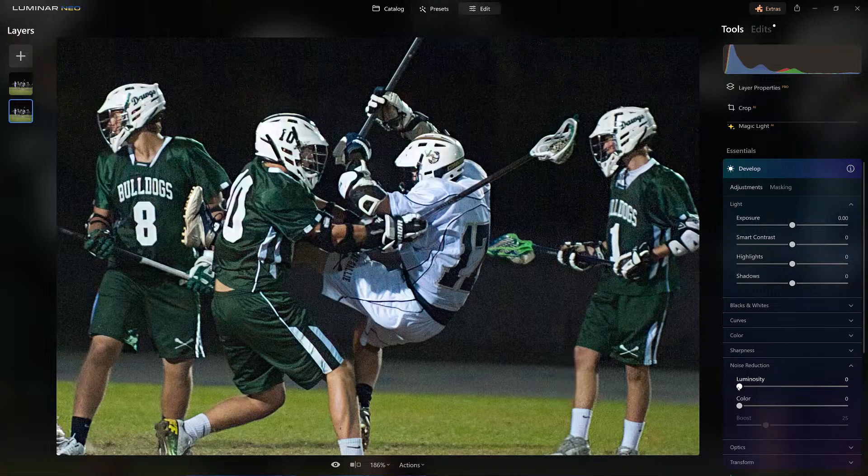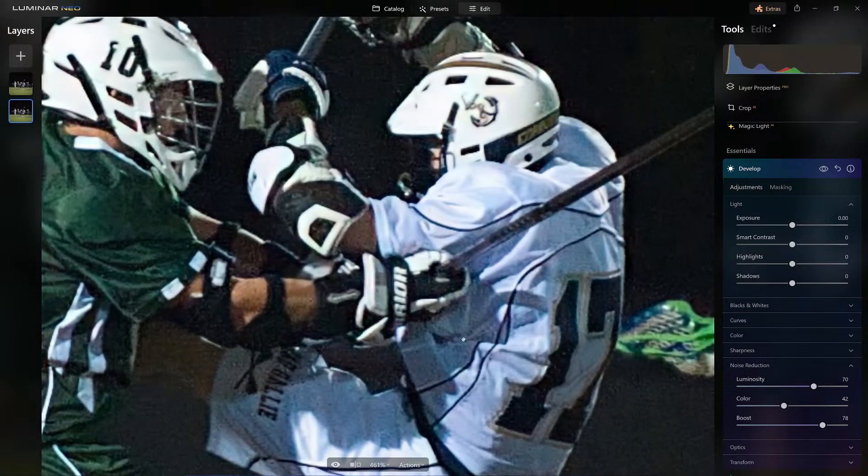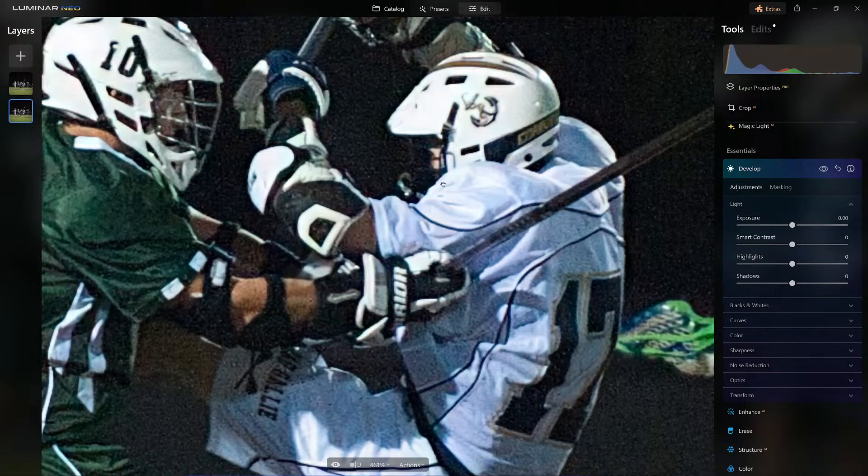Let me do this one first just to show you — I'm going to boost it up. I took the luminosity and cranked it up, and I need to be zoomed in to see the difference with the noise. The color noise really isn't introduced much in this image, but I cranked up the luminosity noise to fix it. Before, after — it still did a very good job. The old technology still did a very good job, but we're going to work with the newer technology.